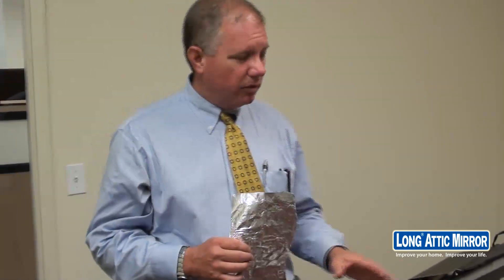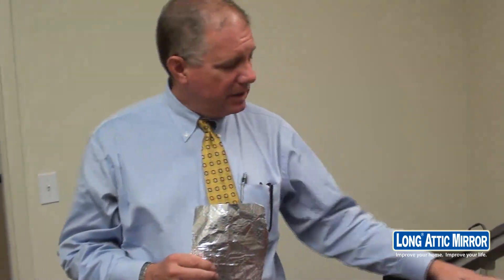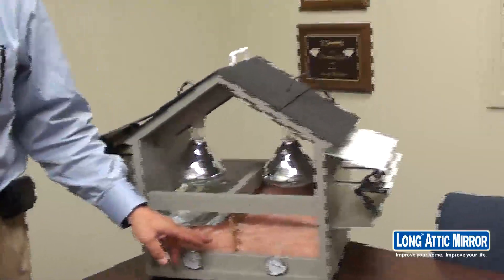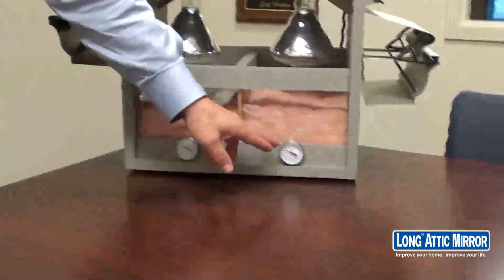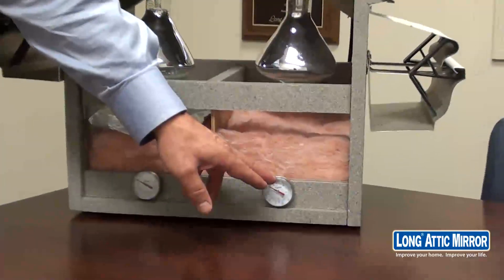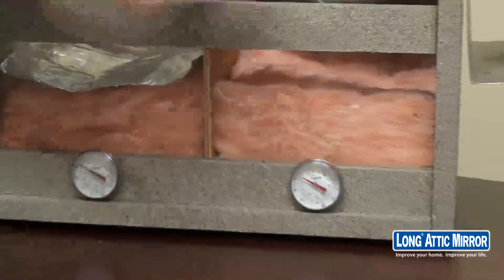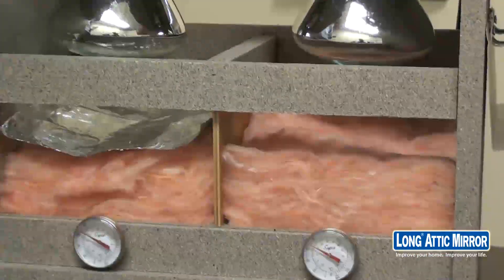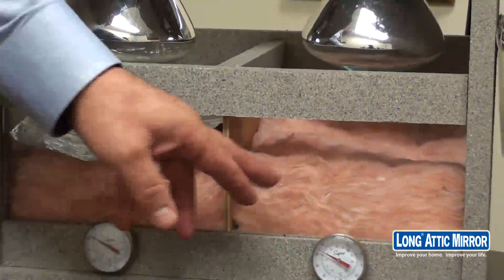What I'm going to do now is turn this on. As it begins to heat up, both of these sides have R19 fiberglass insulation. The thermometers — these are just standard meat thermometers — are placed underneath the insulation. We'll have both lights on at the same temperature for the same duration, and we'll be able to watch these heat up.